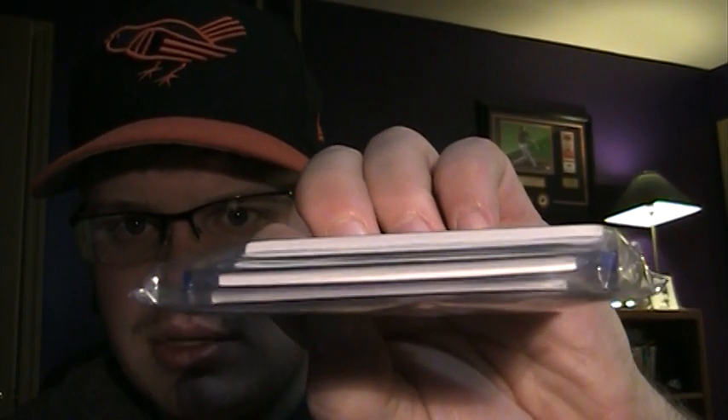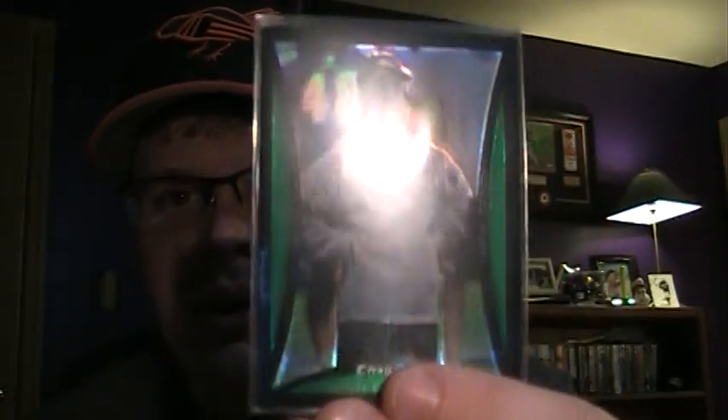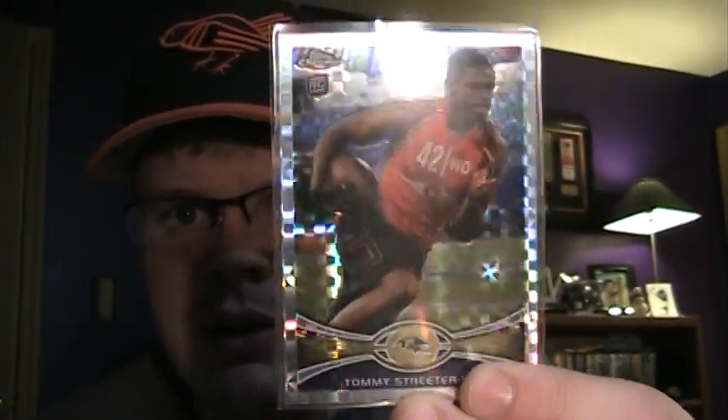This one looks like it has a few top loaders in it, and this one has one top loader with some base cards. First up is a Ray Rice X-Fractor from 2010. And we got a John Harbaugh Refractor — for my set, I believe I do need this one. Tommy Streeter X-Fractor, nicely centered. And also a Joe Flacco X-Fractor — I do not need that one.